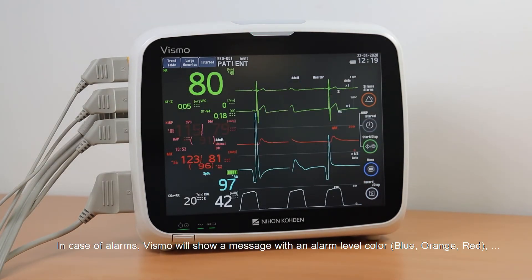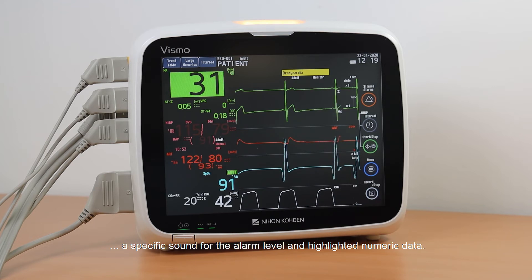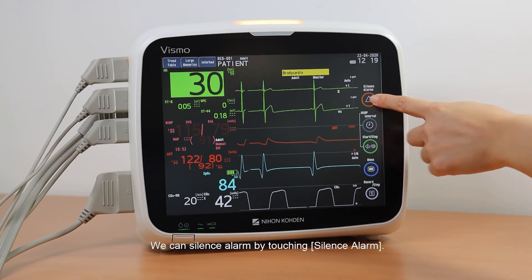In case of alarms, Vismo will show a message with an alarm level color — blue, orange, and red — a specific sound for the alarm level, and highlighted numeric data. We can silence the alarm by touching Silence Alarm.